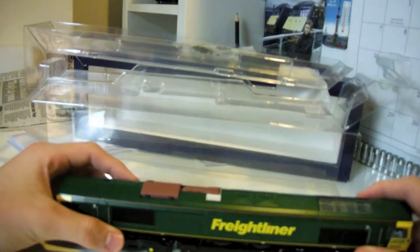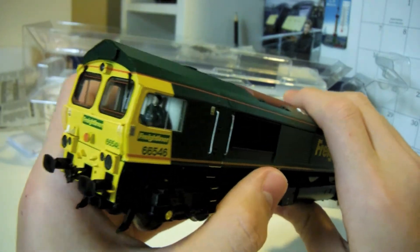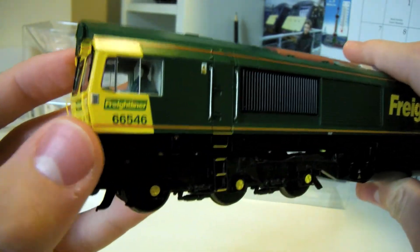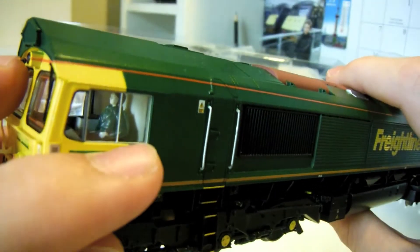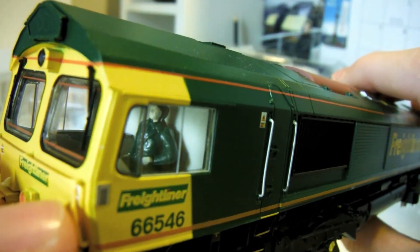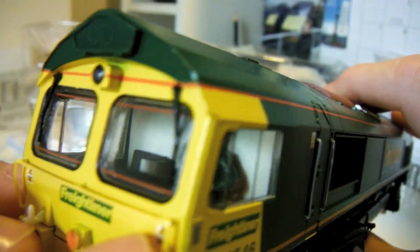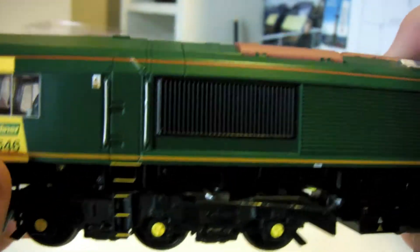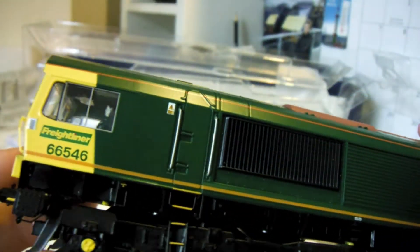This train is extremely detailed in the way it sounds and looks - it's really quite good. Inside you've got a lovely tiny miniature person, and looking at the front that's really detailed and well thought out, like Bachmann always does. Of course there's also a warning 'you will die' sign - why do trains have that?